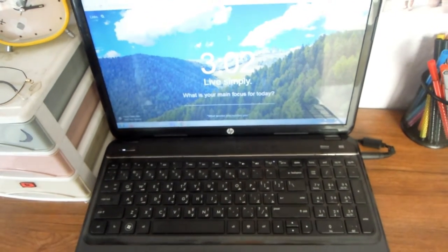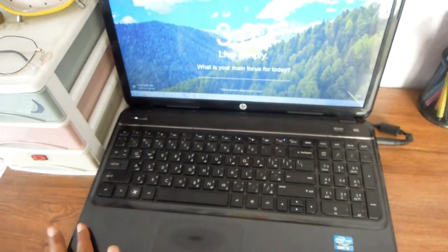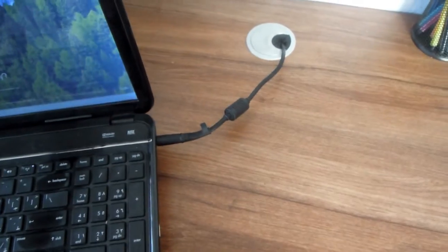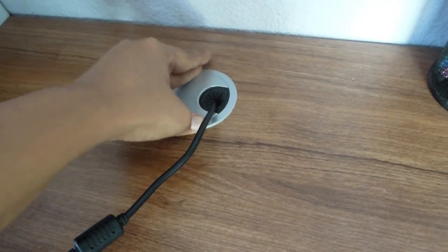Moving on, I have my laptop — this is the HP Pavilion G6 in black. I put my laptop on top of some copies so that it doesn't get too hot. There is a wire portal hole on my desk where the laptop charger comes through.